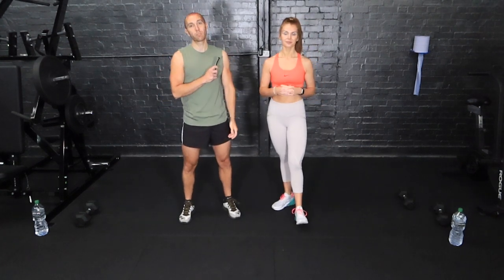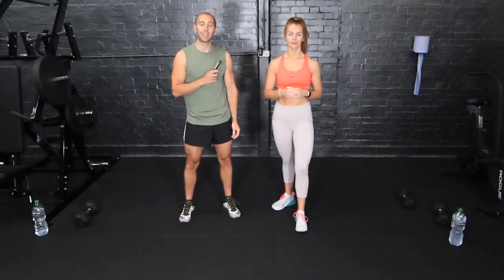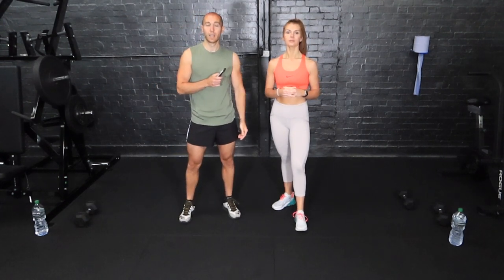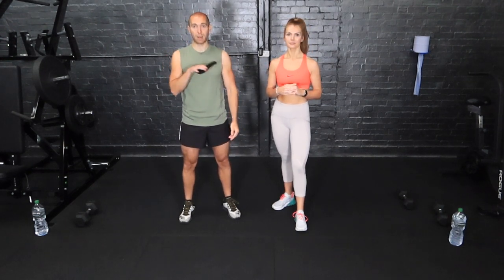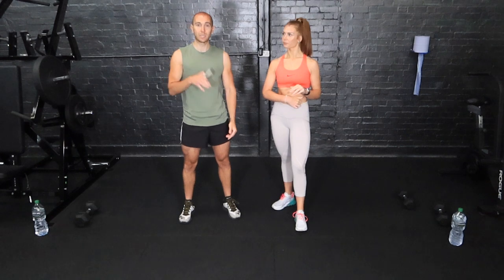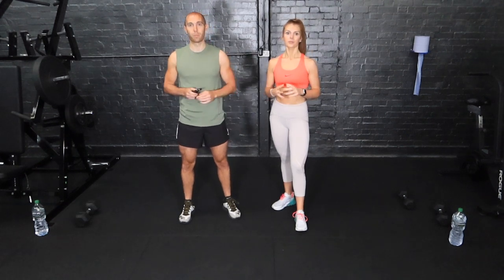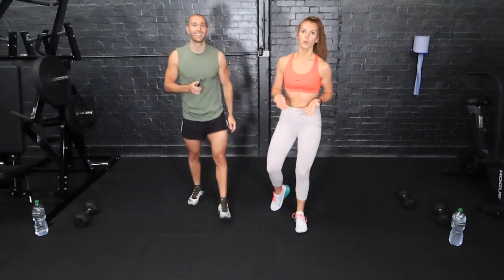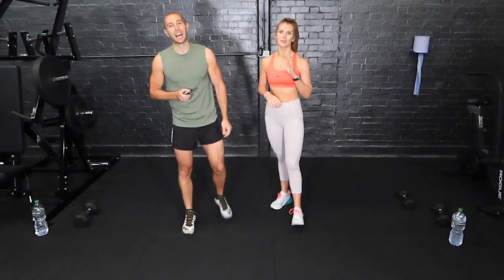We've got 50-second rounds followed by 10 seconds rest before we go into the next exercise. There are 12 exercises and we're going to do them twice round without any rest in between round one and round two. So it's 24 minutes non-stop, all upper body today. Obviously some legs might get moving, but it is focused on your upper body.